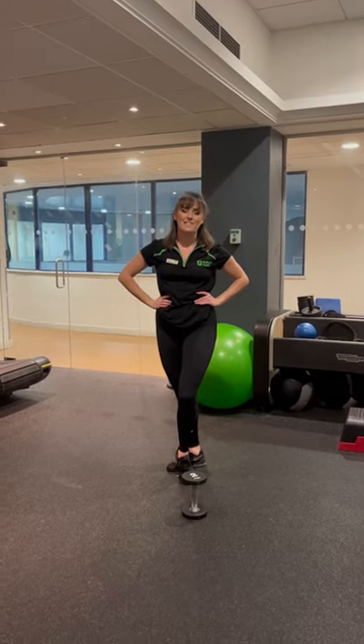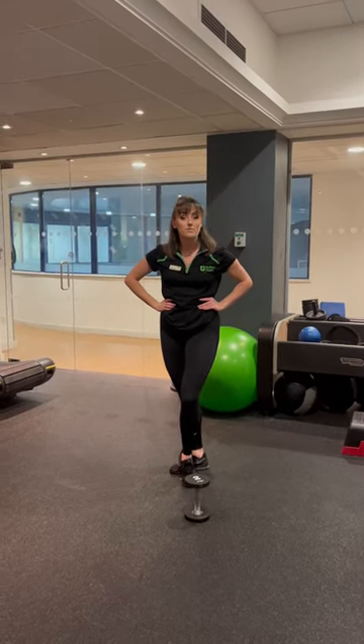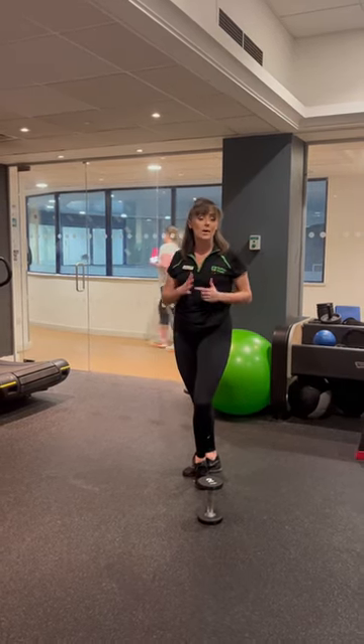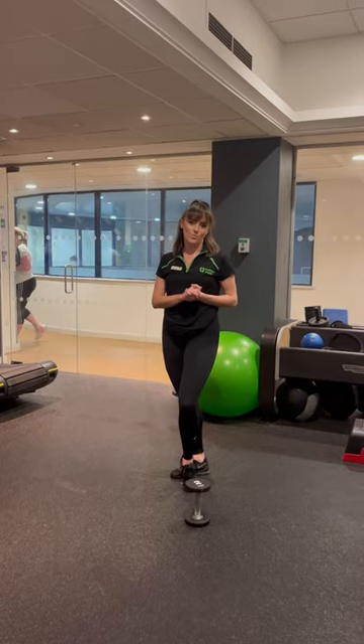Hi guys, this is Leanne, your joint pain advisor, and today we're going to be looking at a goblet squat. Now, if you started with your chair squats and you're happy with them, if you've done your TRX squats and you're happy with them, we can look at upping it by adding a weight.